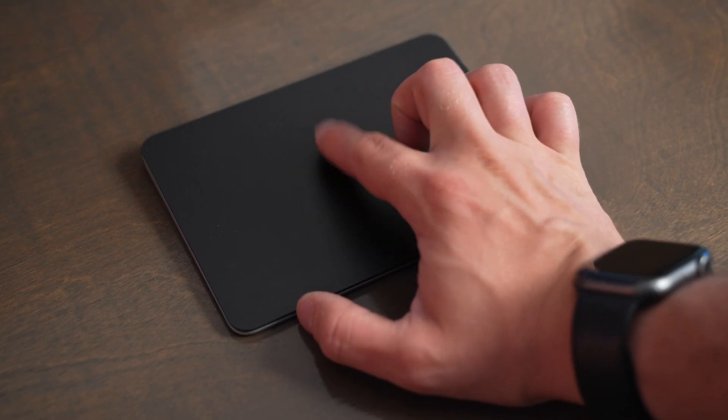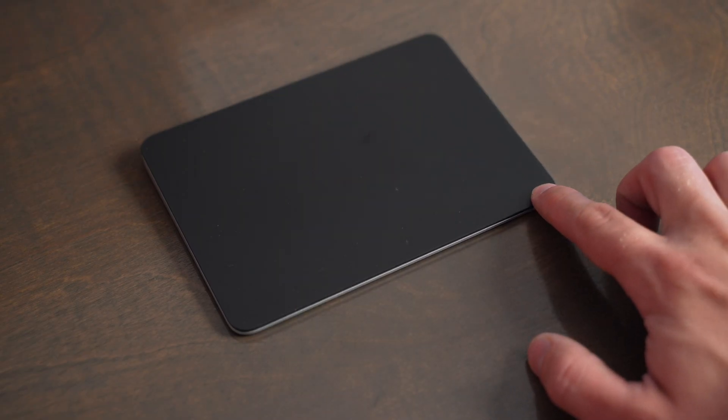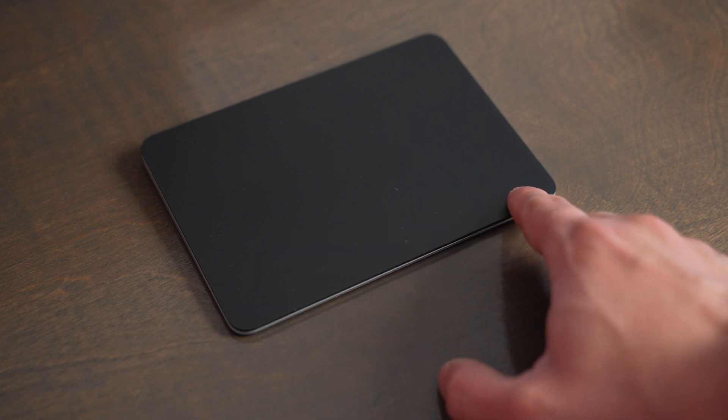You can click either with a physical click or you can just tap on the trackpad to click. You can do a secondary or right-click by just putting two fingers on the trackpad or by clicking with two fingers. You can also set up the bottom left corner or the bottom right corner to use right-click, or secondary click as Apple calls it, on the wireless trackpad.